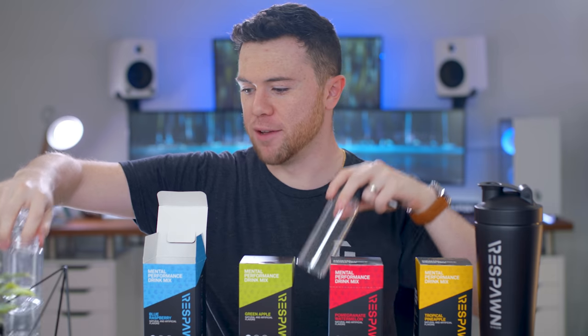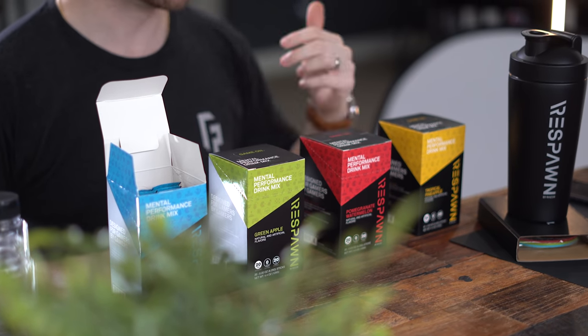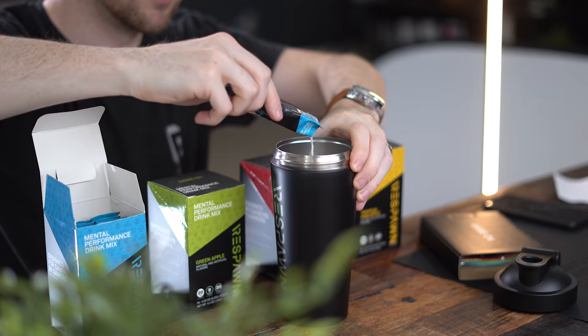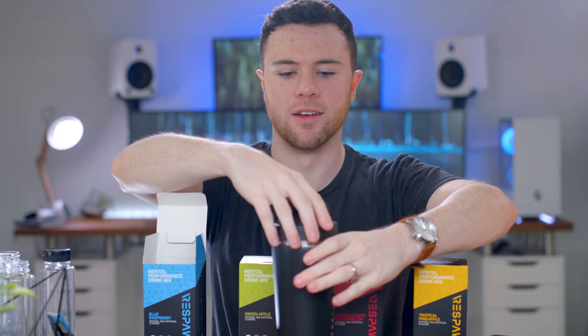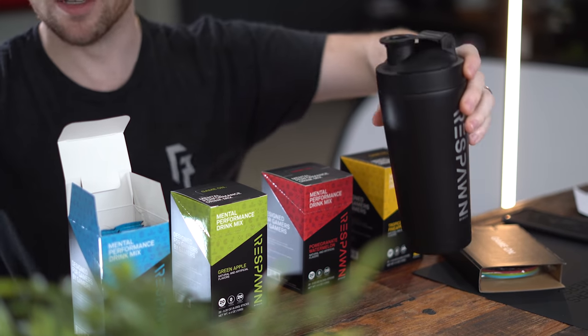See which one we like and if I'm feeling any sort of mental performance boost — again, not an energy drink, not like Red Bull, not like Monster. Let me start getting this all ready. I'm gonna try to go halfsies. This smells like a Fun Dip. Give it a few good shakes and that should be good.